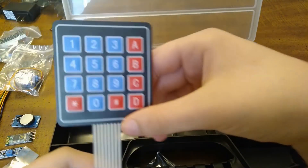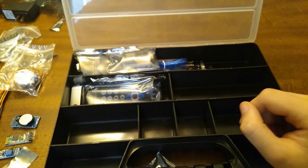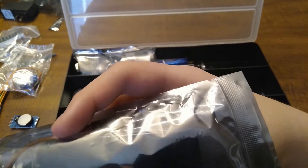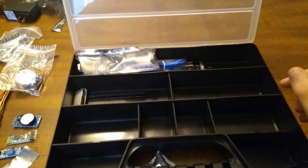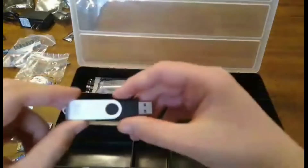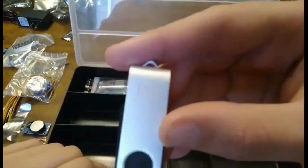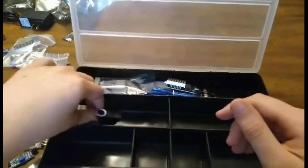Here is a matrix keypad — you can type passwords and stuff into it and do that type of stuff. Here is the remote control kit with the IR receiver and all that — not gonna open that. And here we have the USB flash drive with all of the code libraries and stuff. It's a 16GB USB flash drive.